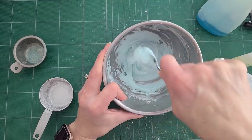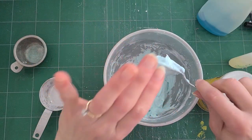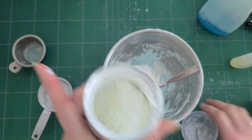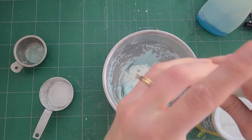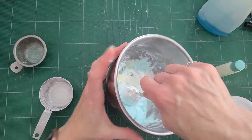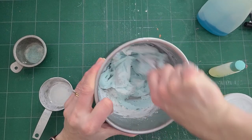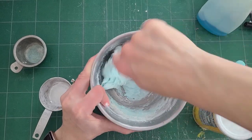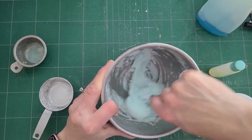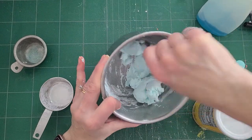It still is not the right consistency, but it's getting better — we're getting there. So I'm going to do a little bit more cornstarch and a little bit more oil and let's see what that does. The oil will keep it from sticking, hopefully, and the more cornstarch will make it firmer. Now I can touch it without it getting all over me.